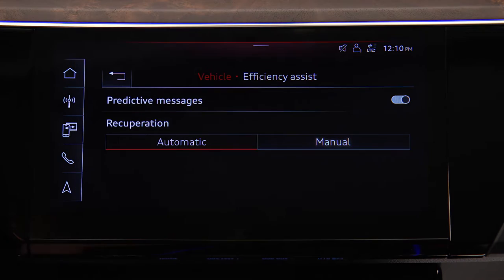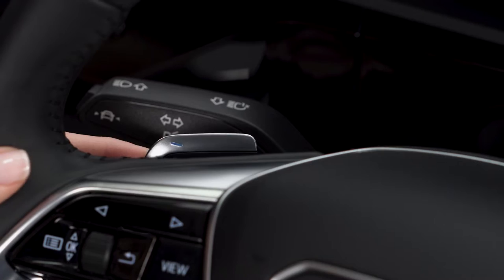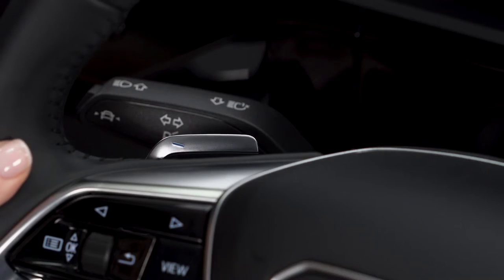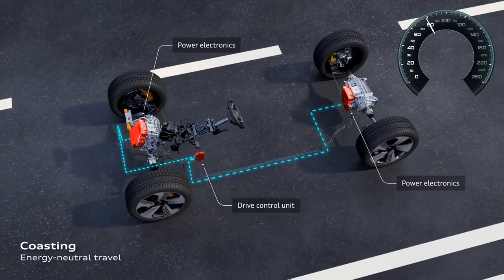In manual mode, one of three levels of regenerative braking effect can be selected using the paddles on the steering wheel. The default level is coasting — no regeneration braking will occur unless the brake pedal is applied.